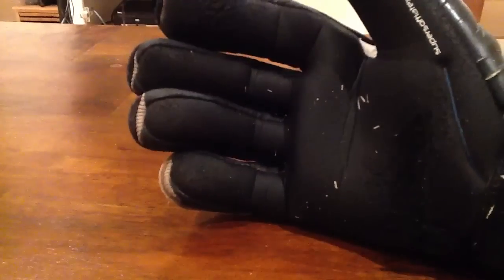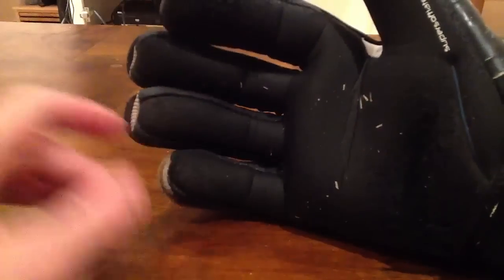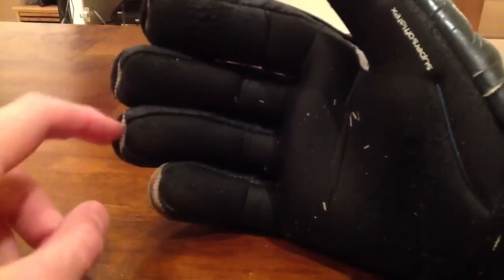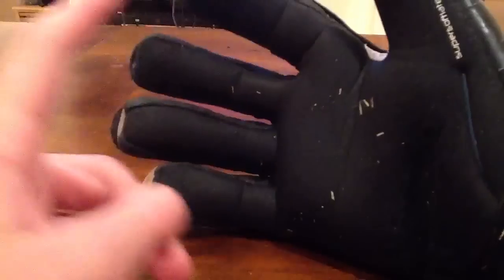The grip on this is probably a 9 out of 10. Durability is probably an 8 to 8.5 out of 10, because it actually wears out a lot quicker than usual black latex does, but it still gets the job done.